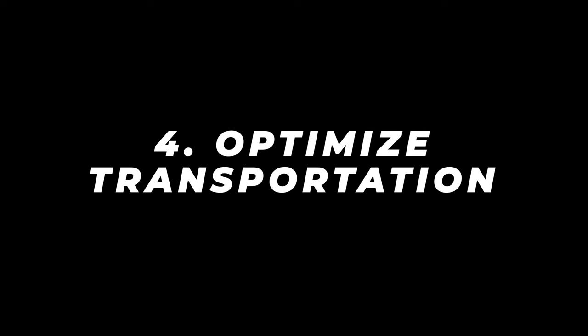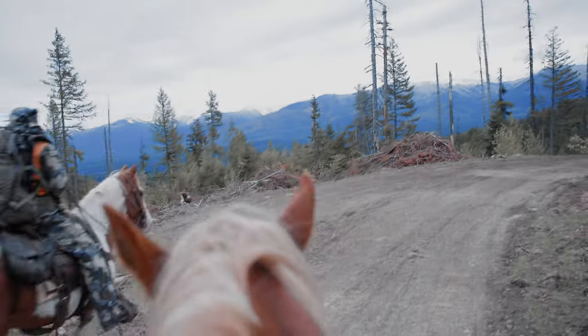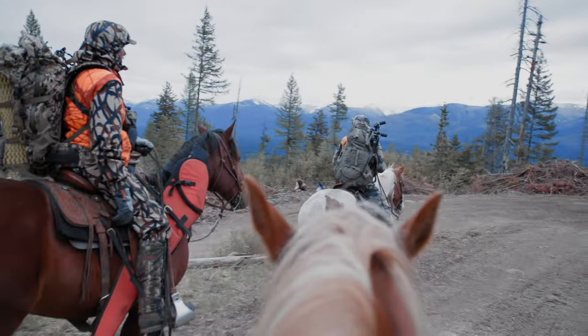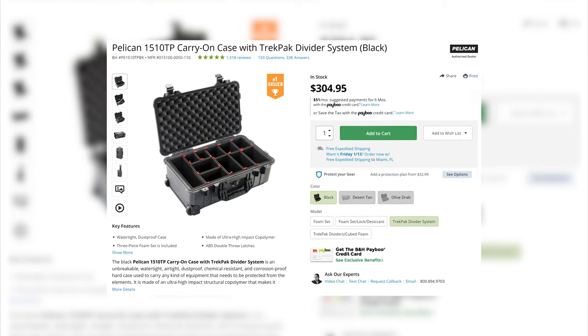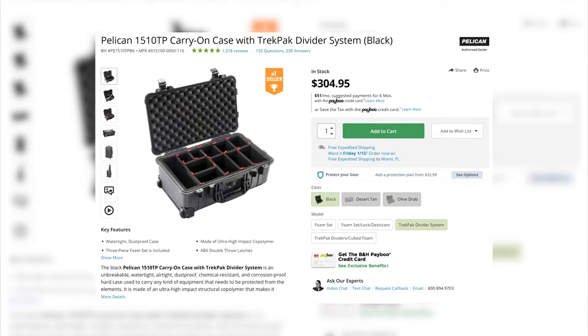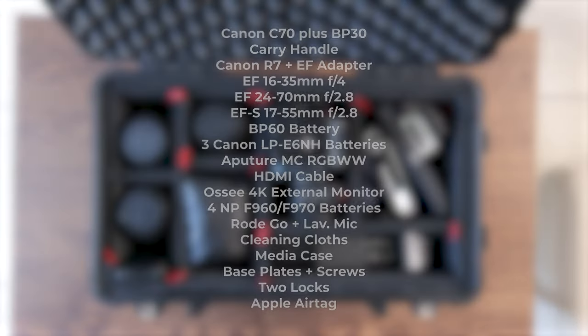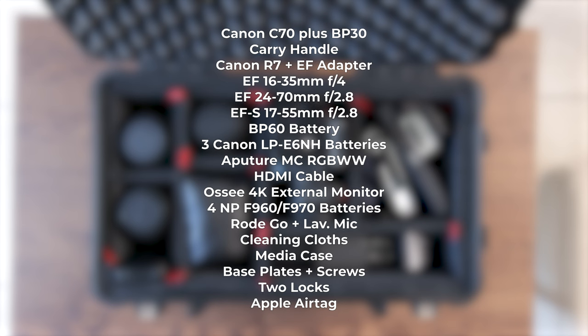Tip number 4 is to optimize transportation. I've made some poor decisions when transporting my C70 — from the soft Canon carry case to my ThinkPad book bag, to even slinging it over my shoulder on horseback in Montana's wilderness. Eventually I came to my senses and bought the Pelican 1510. To me, it's the ideal C70 production case. It's small enough to be considered carry-on luggage, yet big enough to house the C70 with the battery, a carry handle, my R7, and three lenses.